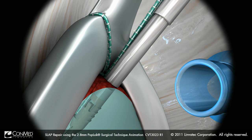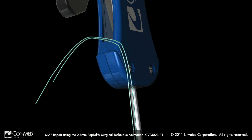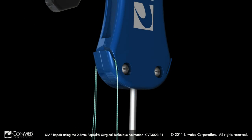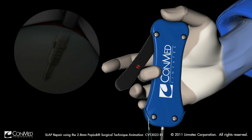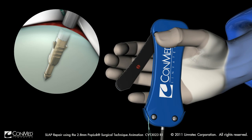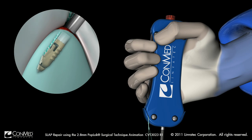The suture loop may be tightened by pulling on each of the individual suture strands. Once the desired tension is achieved, the suture ends may be loaded into the suture cleats on the implant driver. The pop-lock is then deployed by deactivating the safety lock and squeezing the lever until an audible pop is achieved.